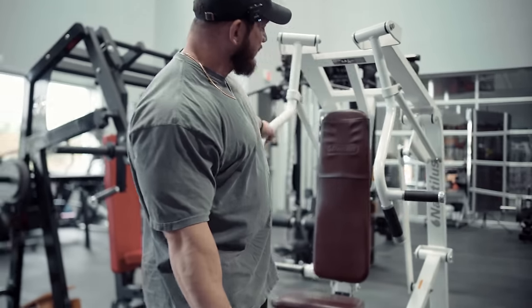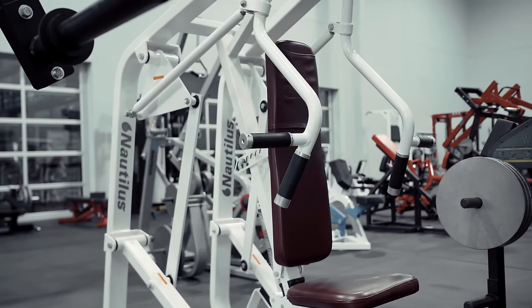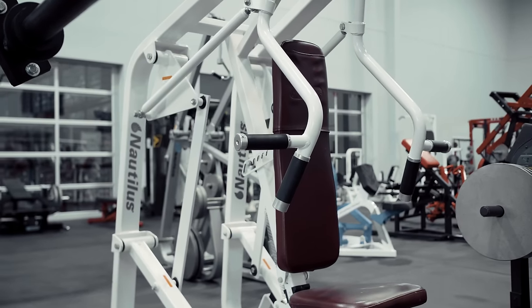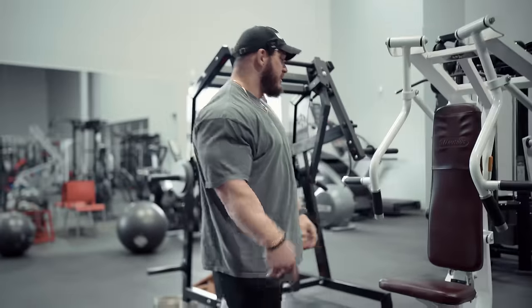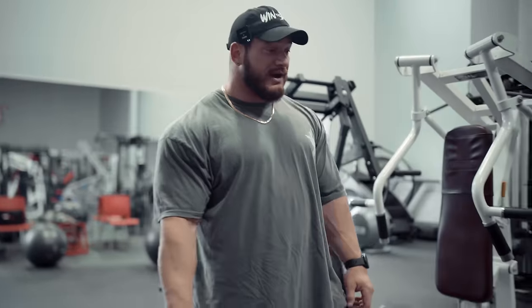Next up on this line is the Nautilus Flat. This is one of my favorite flat presses that you can possibly use. I have to give a shout-out to Ben Chow, my coach — this is actually a wedding gift. He drove it down the weekend of my wedding, we unloaded it and used it that weekend, and I've been using it ever since.